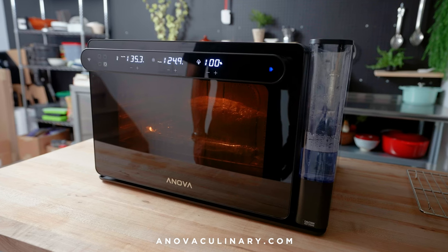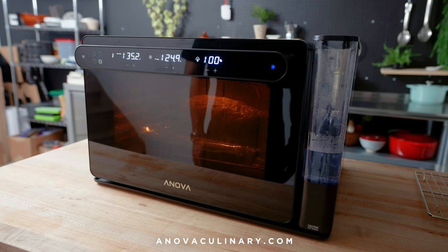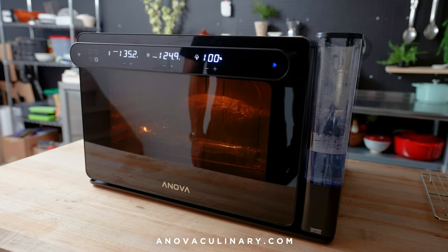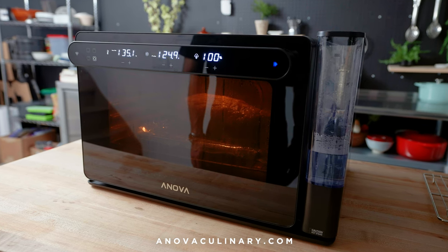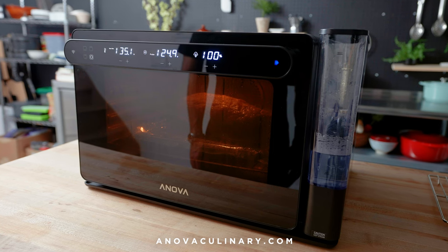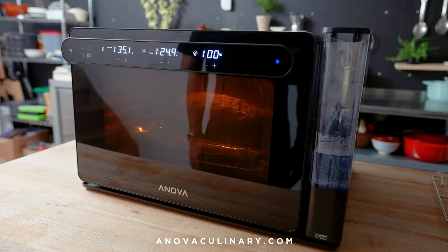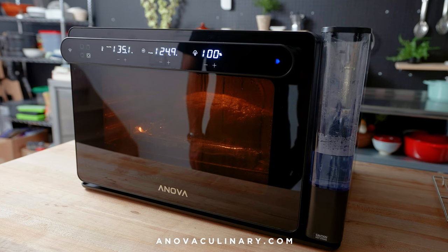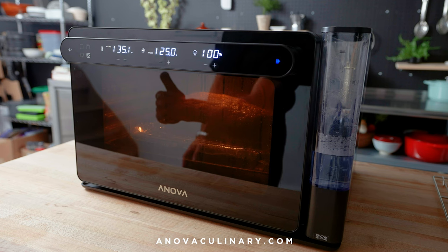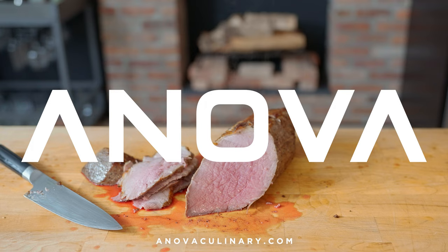Cook like a pro at home with Anova Culinary's Precision Oven. From steaming to bread proofing to roasting and baking, this oven can do everything you'd want in the kitchen. Its precision control and display means you always know what the oven's temperature is. A long, slow cook in sous vide mode in the Precision Oven turns a cheap, tough cut of meat into one that's tender and ready for holiday entertaining. The food probe ensures a perfectly rosy doneness from edge to edge, followed by a quick air fry mode to brown the exterior without overcooking the center. Anova Culinary — making it simple to cook like a pro at home.